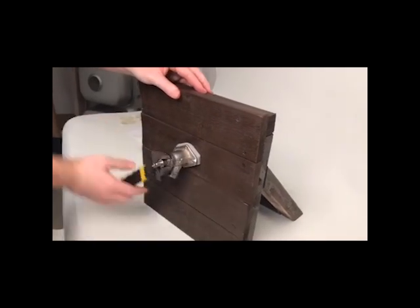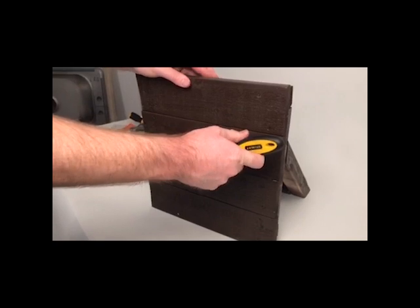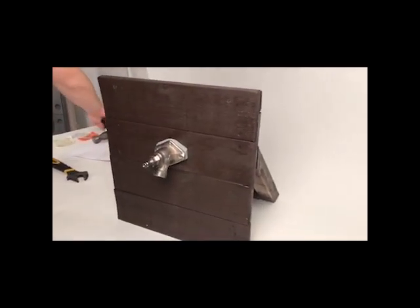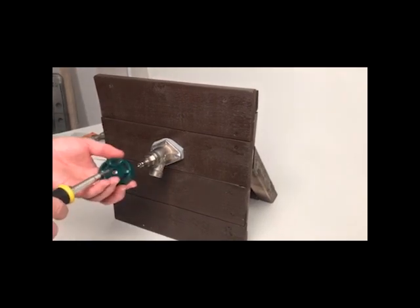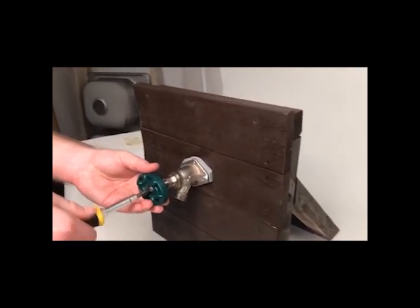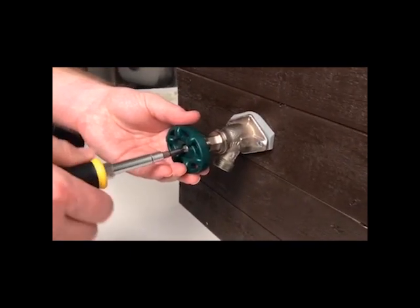If you have issues turning off your hydrant, you might need to replace the stem assembly. If there is a leak from the threading or bonnet, you might need a new stem as well. If there is a leak inside the wall, this is the result of a burst pipe from frozen water. In this situation, you would want to replace the hydrant. We suggest contacting a plumbing professional for large repairs like this, as there may be unseen damage.